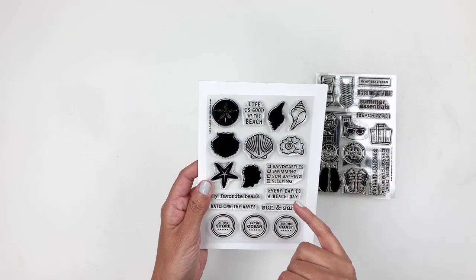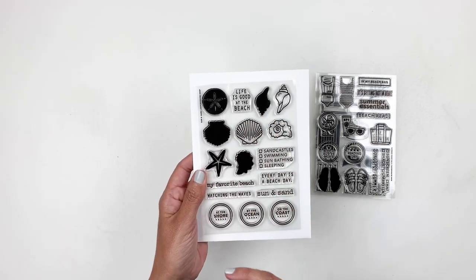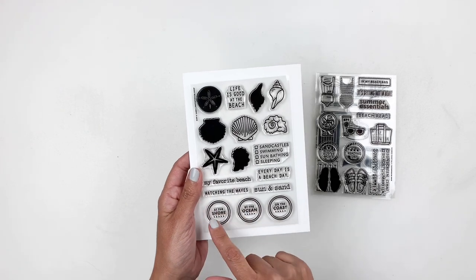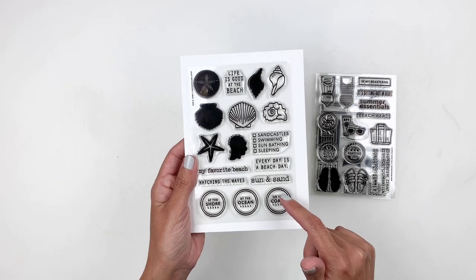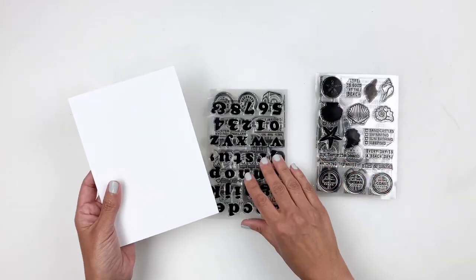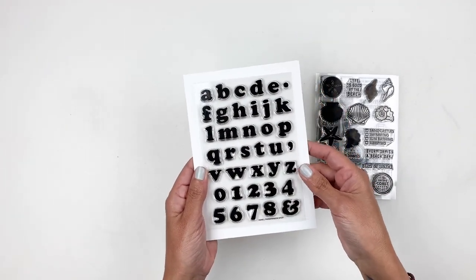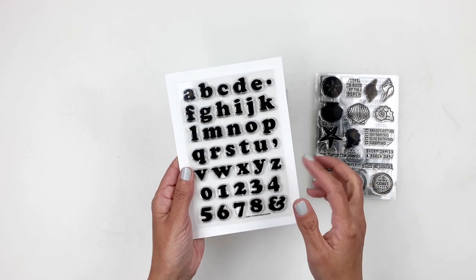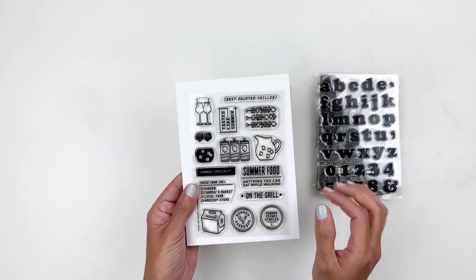This one is called Sun and Sand — seashells, perfect for documenting a trip to the beach. My Favorite Beach, Watching the Waves, Sun and Sand. You have these circles on the bottom that have On the Coast, By the Ocean, At the Shore. You also have an alpha stamp called Hank — it's all lowercase and it does have numbers as well.